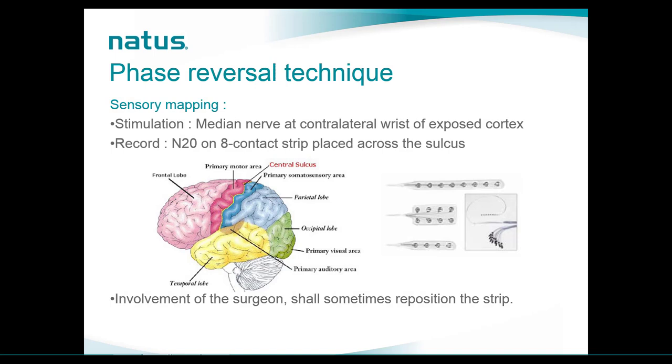The stimulation occurs on an upper limb SSEP — we will stimulate the median nerve on the contralateral wrist of the exposed cortex. From there we record the N20 or P20 marker on an eight-contact strip placed perpendicular to the sulcus. You can see a picture of the strip used — we can identify eight contacts, or sometimes four contacts, on a silicone grid. This technique requires involvement of the surgeon to place the electrode, and sometimes the strip must be repositioned if we cannot properly record the signals.